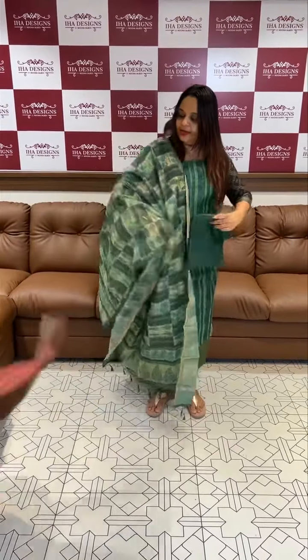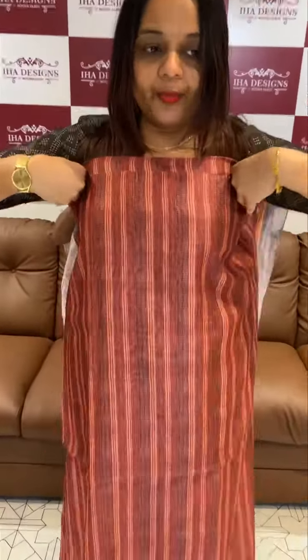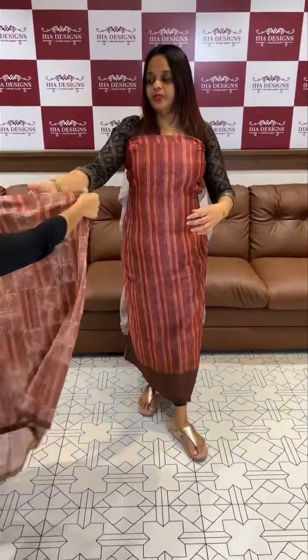Next color is rust tone, dark rust color. Banarasi hemline with very gorgeous bottom.